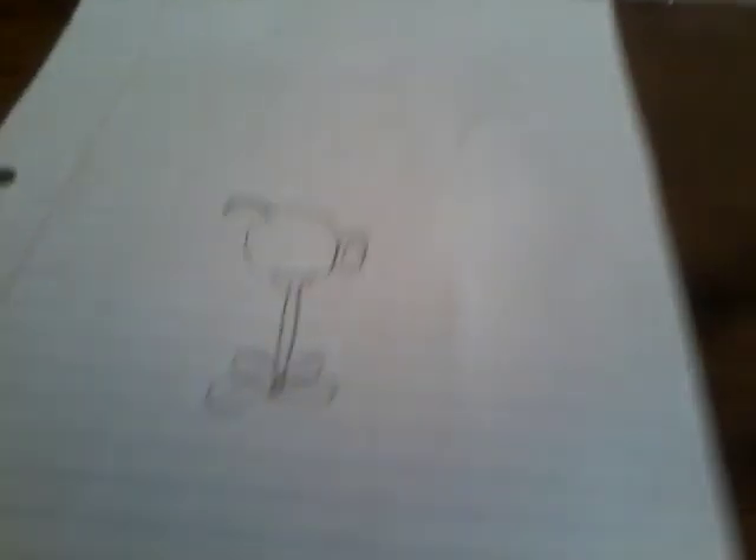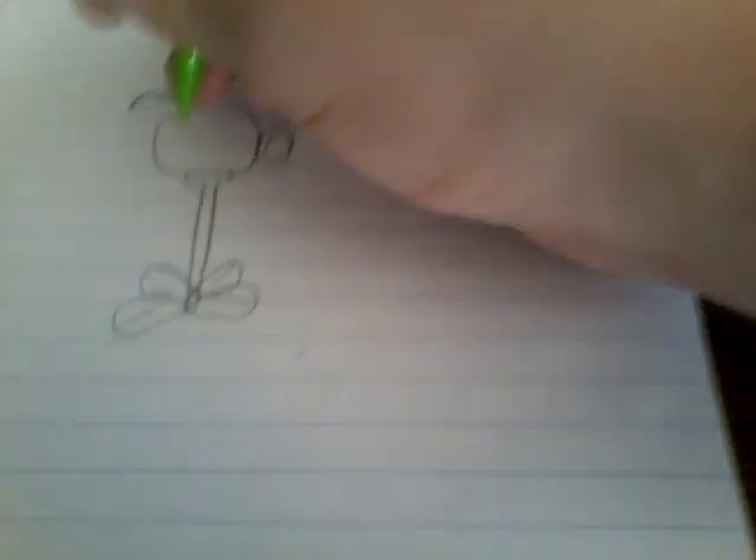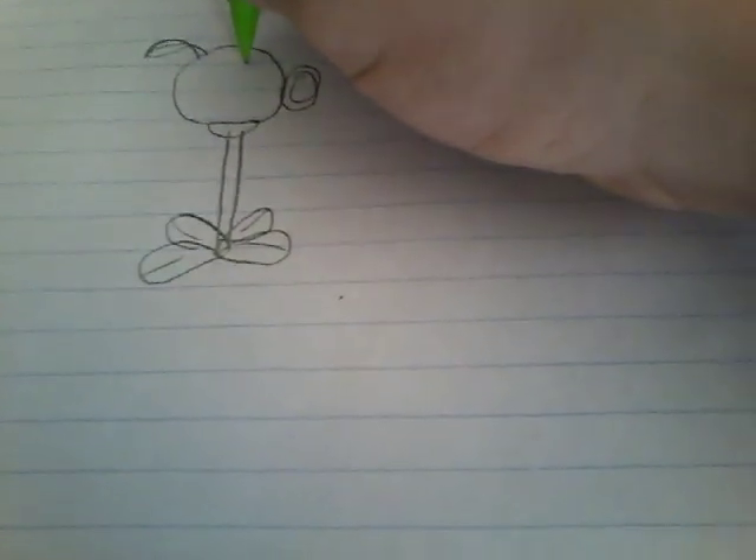Now that you have the small leaf, then you want to do the eye. You can make the eye whatever shape. Now draw black dots for each eye. Color in the eye.